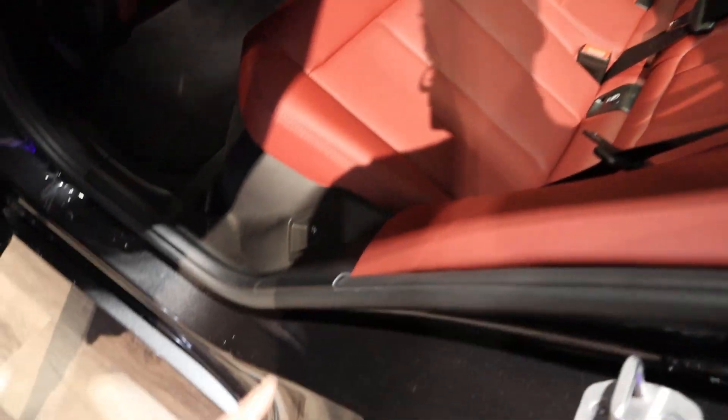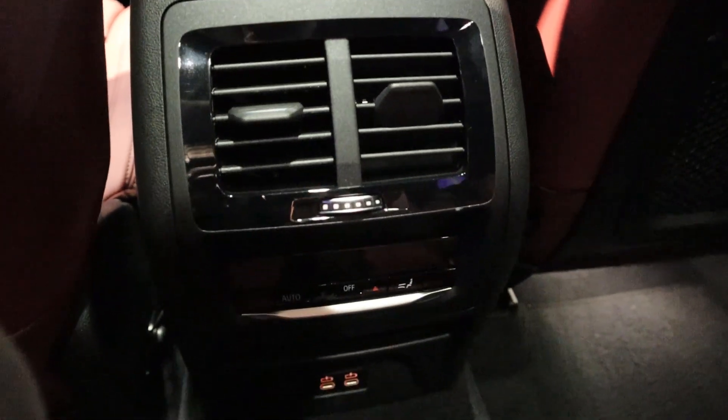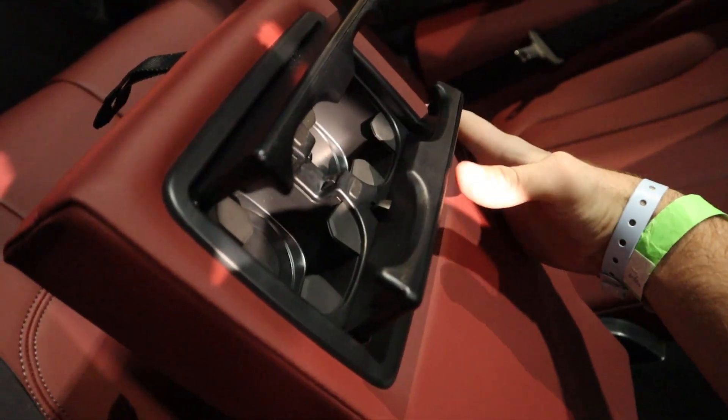The seats themselves look great design-wise. If you want a little more room, go for the X5, but the X3 is still good. Got vents down below, charging ports, climate controls, and the center console setup with cup holders that pop out, plus a panoramic sunroof.